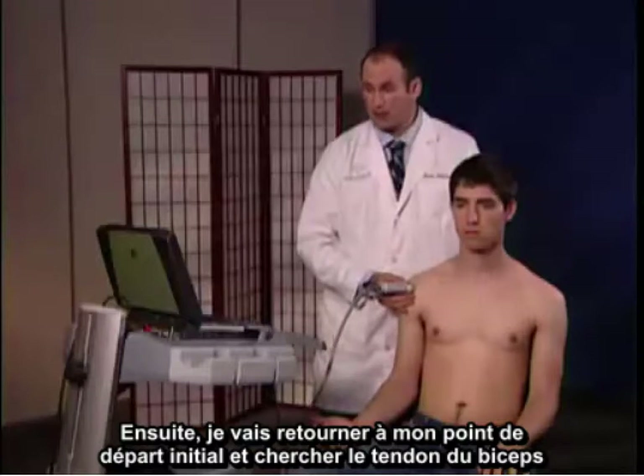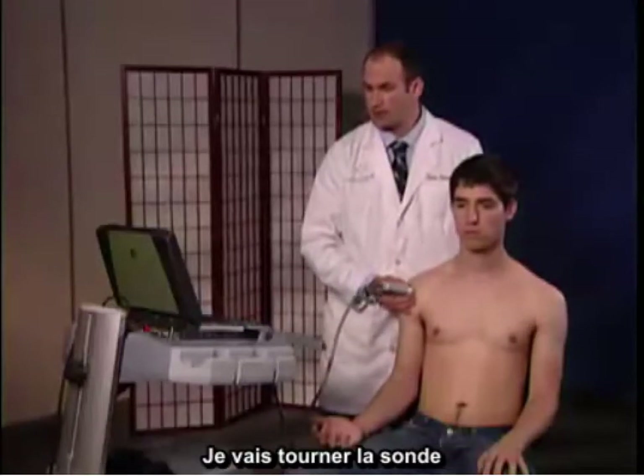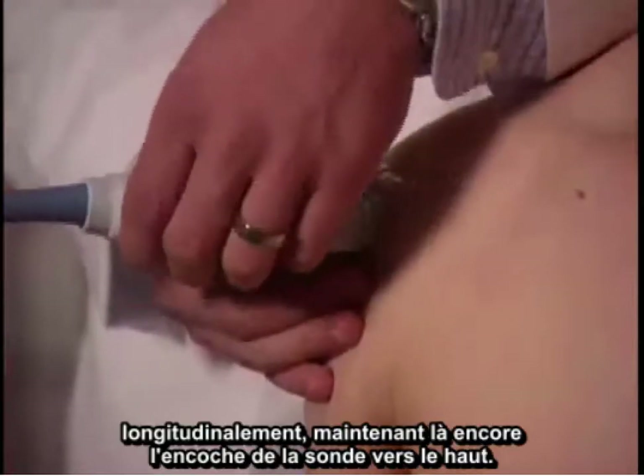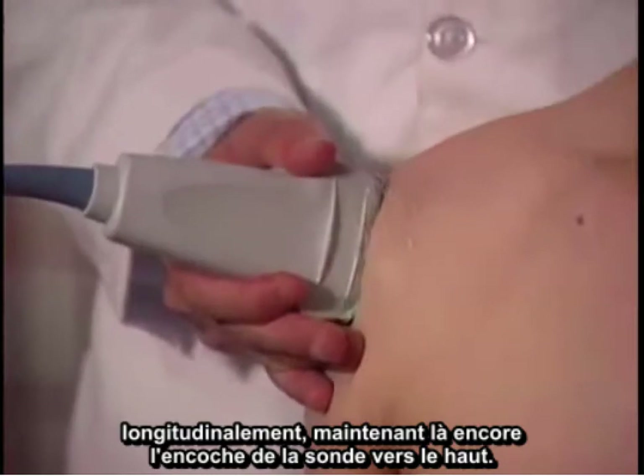Next, I'm going to go back to my initial starting point and find the bicep tendon between the greater and lesser tuberosities. I'm going to turn the probe in a longitudinal manner, again maintaining the notch of the probe upward.